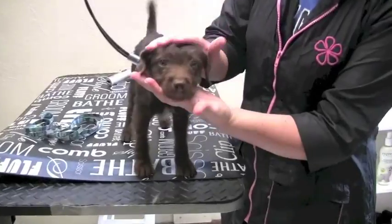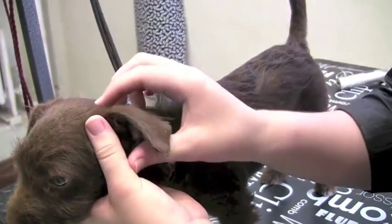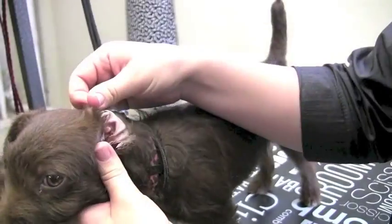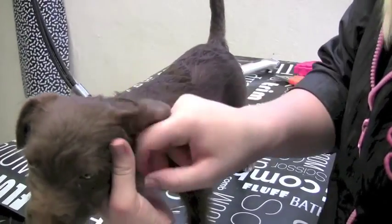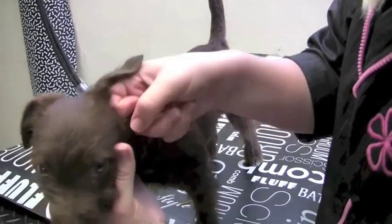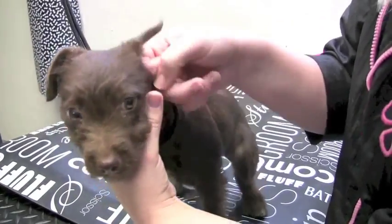Other areas you'd like to get your dog used to at home include inside the ears — this is especially important for vets. To get your dog comfortable with this, you can open up the ear and just take a look inside. My personal favorite is to take my knuckle and give a little ear massage. This gives the dog the feeling of getting their ears cleaned, but it's actually much more comfortable. So if you have a dog that's uncomfortable with their ears being touched, this is a nice way to get them comfortable with the process.